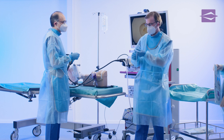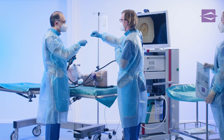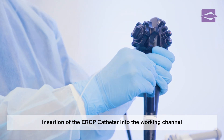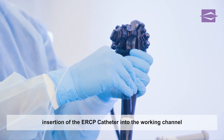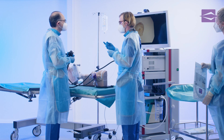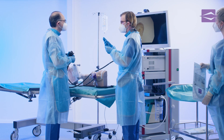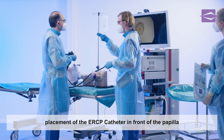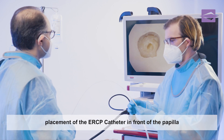The assistant hands the ERCP catheter to the examiner, who inserts it through the biopsy valve into the working channel of the duodenoscope. The distal tip of the ERCP catheter is placed in front of the papilla under visual control.